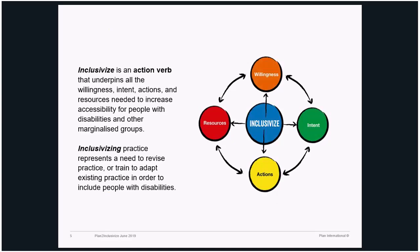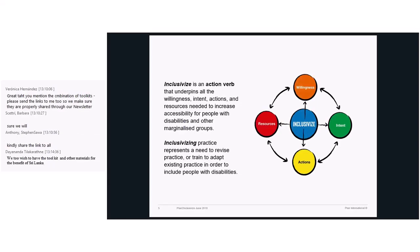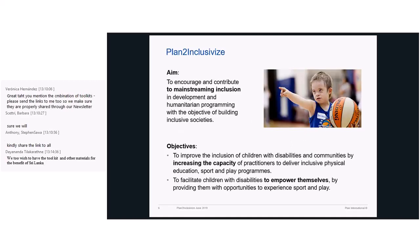It's about willingness, intent, action, and resources needed to increase accessibility for people with disabilities who are mostly excluded from school, from social spaces, from society, and from the development programs we design and promote. They are invisible, they're missed out, they're forgotten. That's why we're highlighting this concept a lot — so that we keep in mind that inclusion is the core of this whole project.